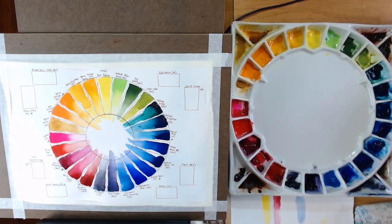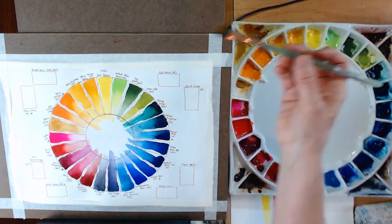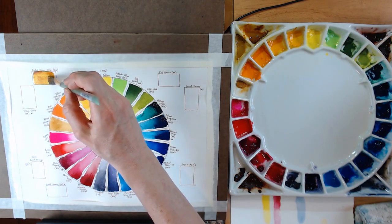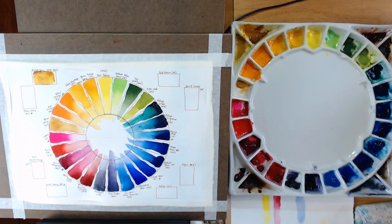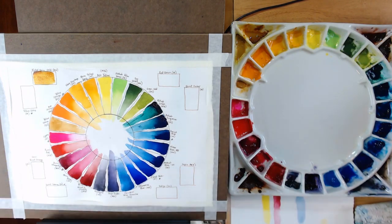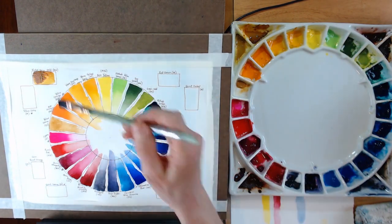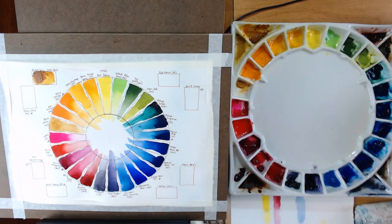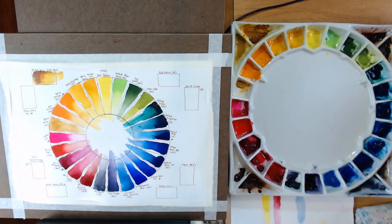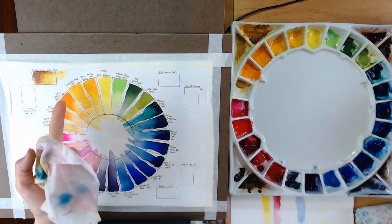Now I've got eight more colors to swatch. Upper left corner is Nickel Quinacridone Gold by M. Graham — I love this color. It's a kind of yellowish gold and it's just a beautiful color. I prefer it over the yellow ochres I've seen in a lot of different sets. Getting a darker version here and then pulling it out so you can see it from a very intense color to a more washed out version — absolutely beautiful.